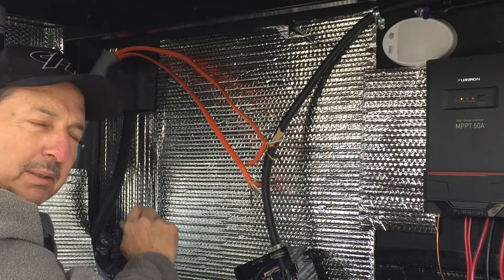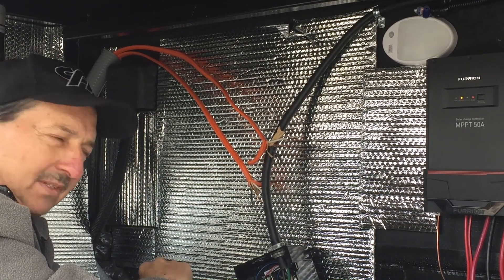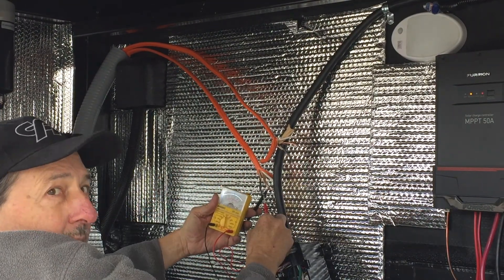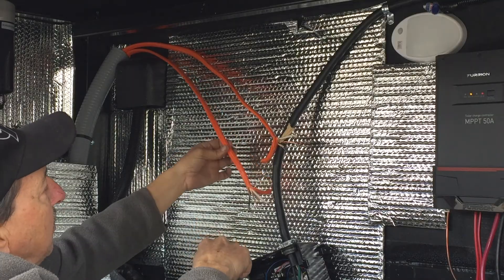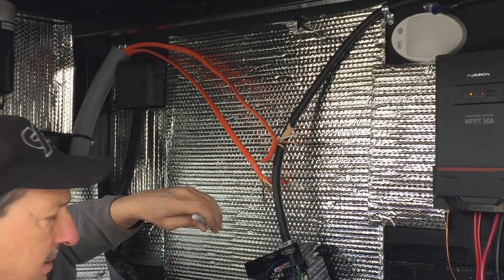Now I should be able to safely turn the power back on and test the ends of those wires to see which one's live and which one's not. I've got nothing on one end, and about 120 volts right there on the other. I'll put an L on that one for live wire, then turn the power back off, cut these to length, and start wiring this up.